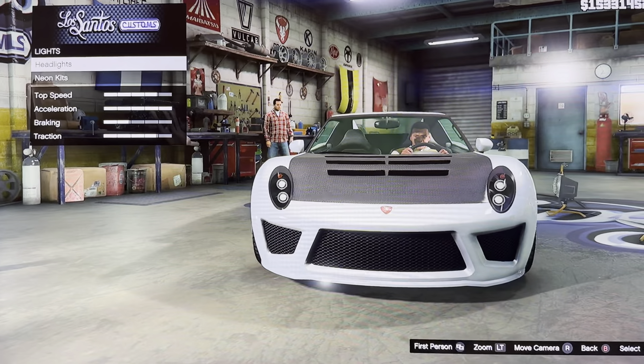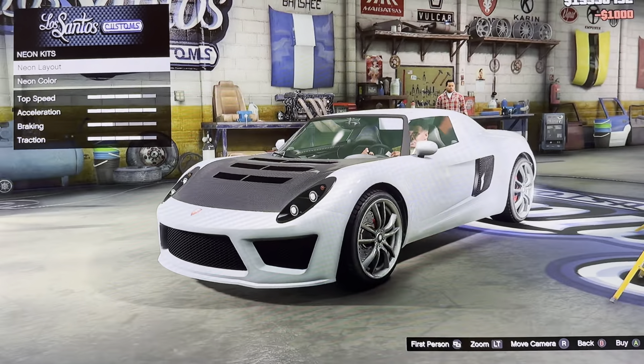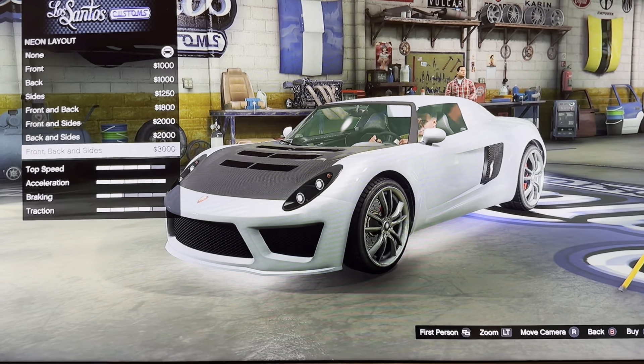We got lights: headlights, neon kits, dark lights, and some lights. Neon kits — neon layout, neon color. Non, one, back, sides, one in back, one in sides, back in sides, one back in sides.